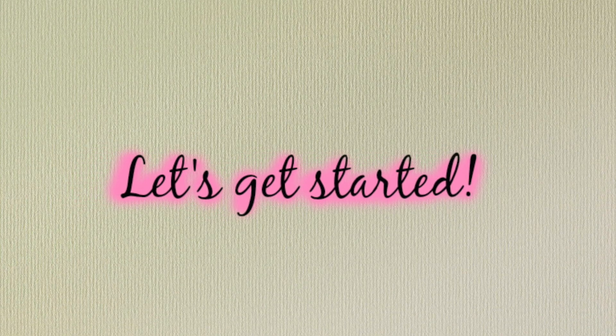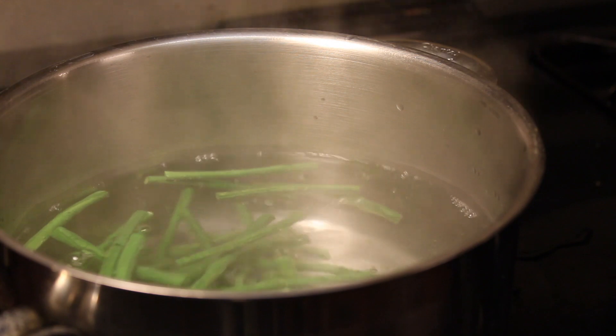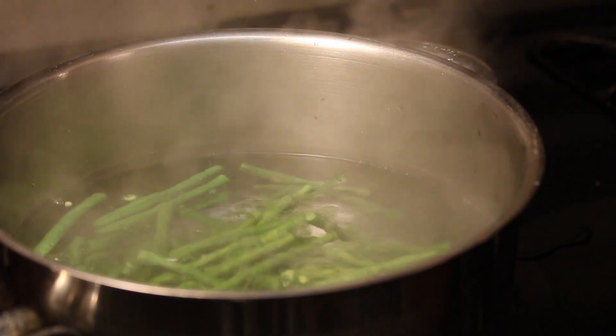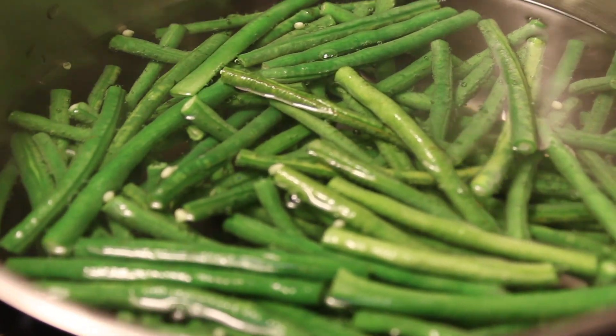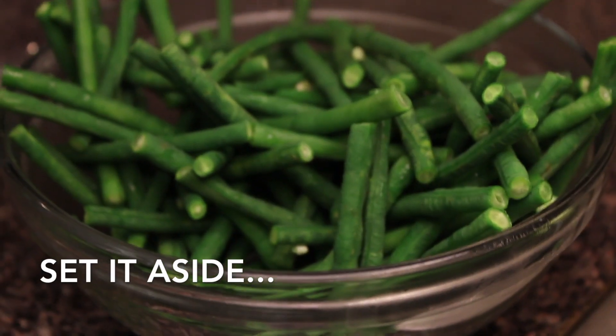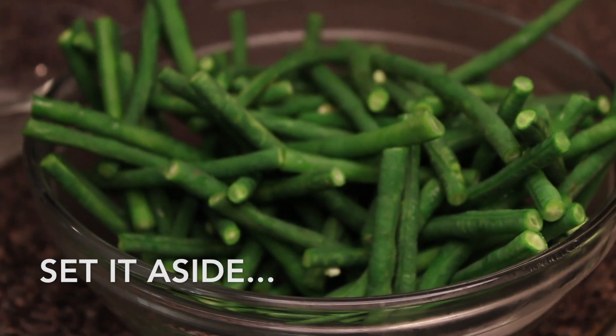Now let's start! I have a pot with water — let it come to a boil and then you are going to add your string beans. They call this blanching. However in my case, after exactly a minute, I strain it and then just set it aside, as opposed to putting it into iced water to stop the cooking process.